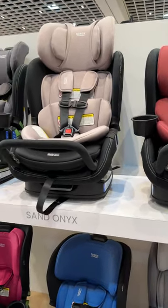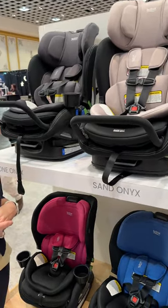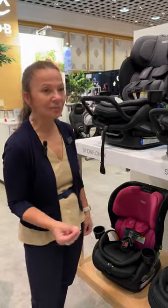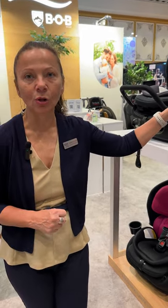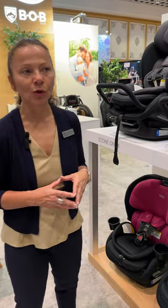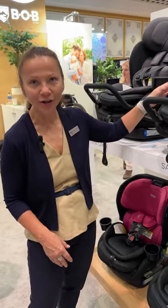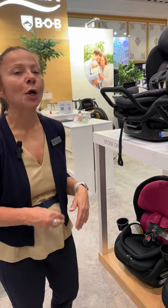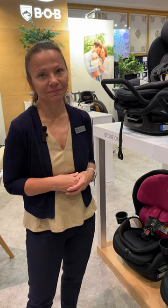Super excited for these to hit the market. These seats are slated for 17 inches overall width, which is going to give you three-across side-by-side seating — hence the reason the cup holders are removable. It's probably not going to work three-across in every single vehicle, but it will get three across in a lot of vehicles with clip-tight.